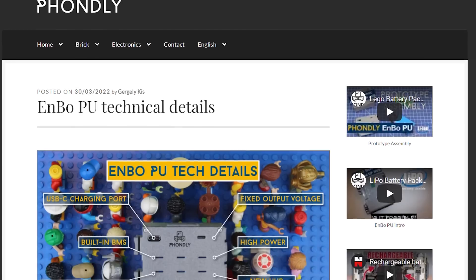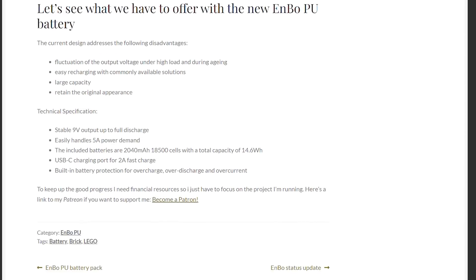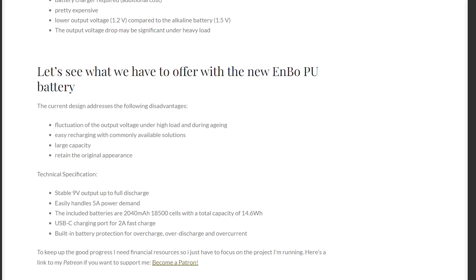Talking about the capacity, the included batteries are 2040mAh cells with a total capacity of 14.6 watt-hours. There's a built-in battery protection for overcharge, overdischarge, and overcurrent.